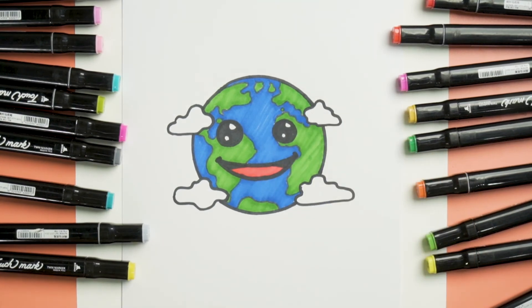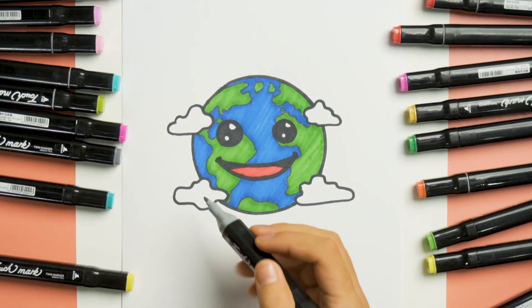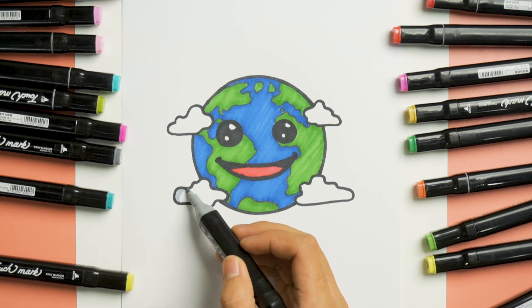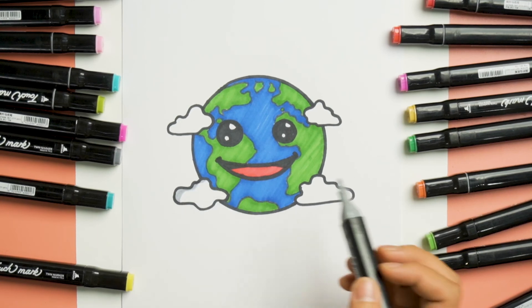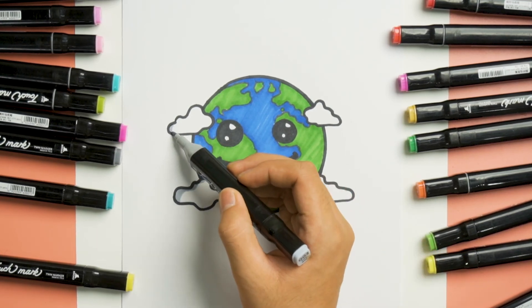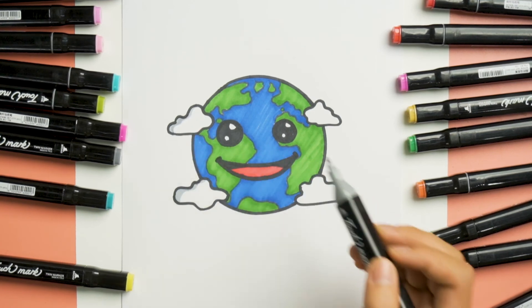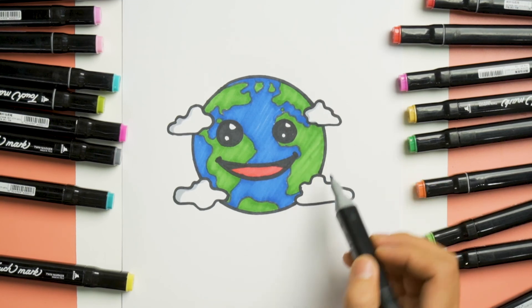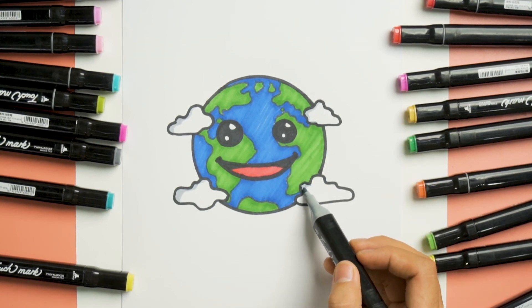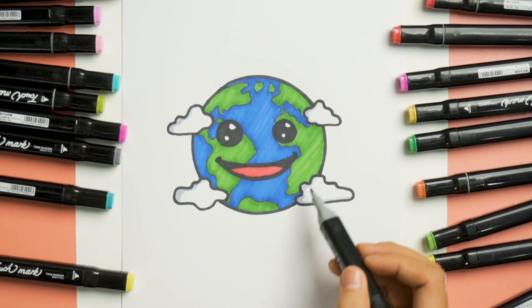Great, now for the final part. We'll use gray for the cloud shadow, and a small line on the bottom part too.